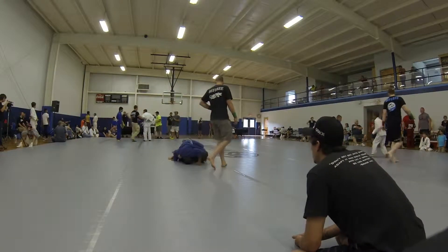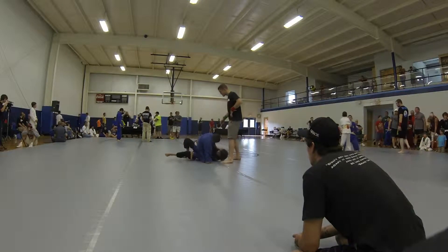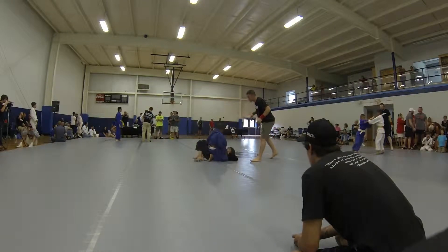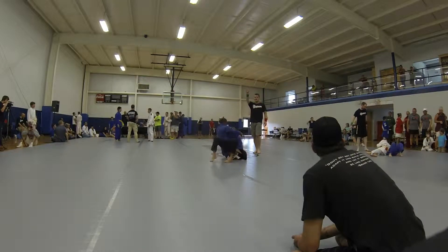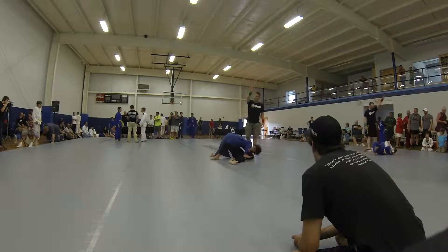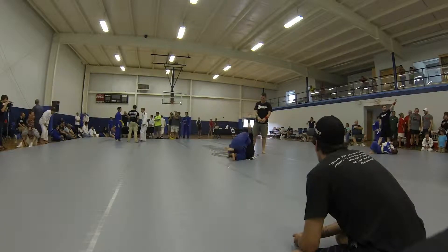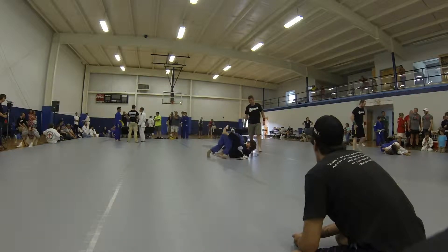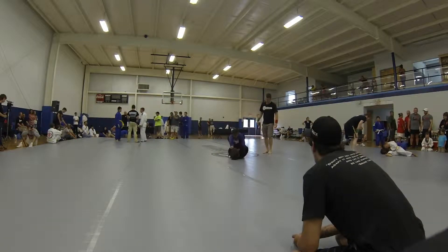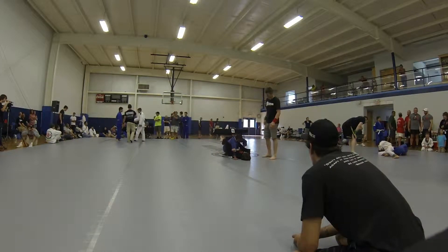You've got to reach deep. Now reach across with the other arm. Come on, Austin. There you go. Come on. Push. Push. Pull the leg and push. There you go. Come on, Austin. Get your guard. There you go. Hold your guard. Hold it. Don't let him get out of his guard.